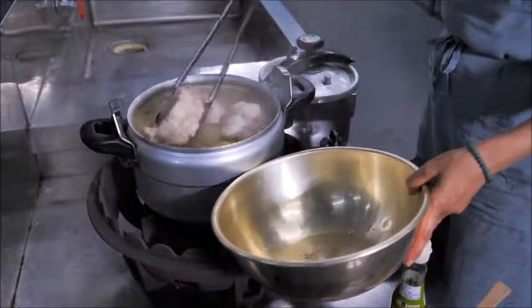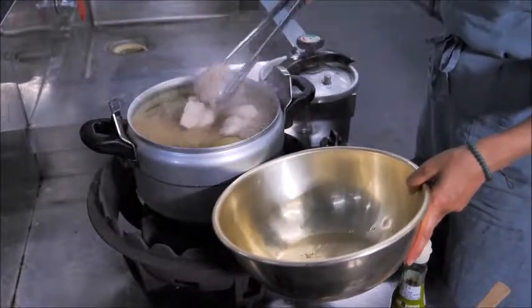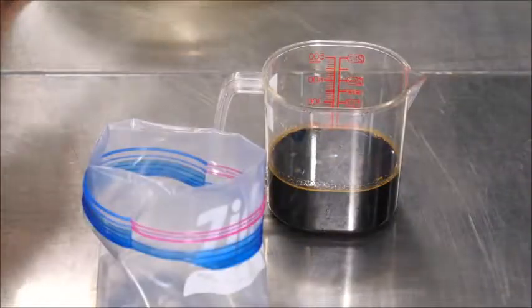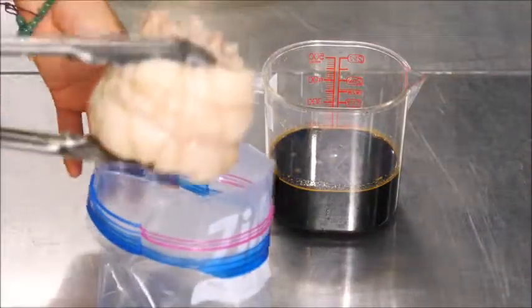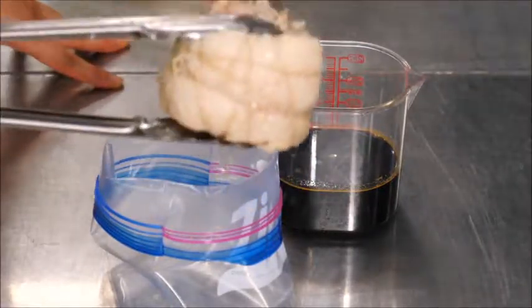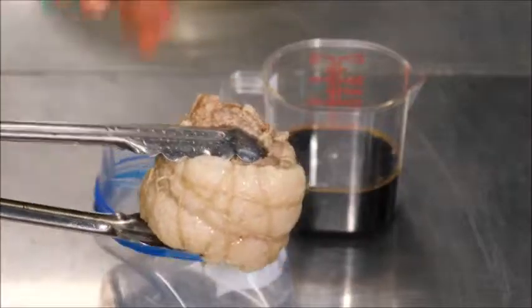Once it's done, take the chashu pork out from the soup and cool it just a little bit. You don't want it piping hot.